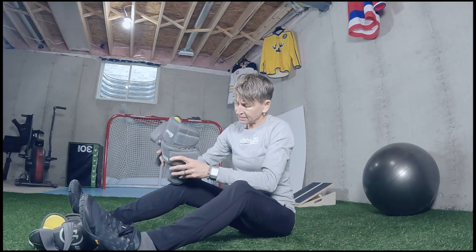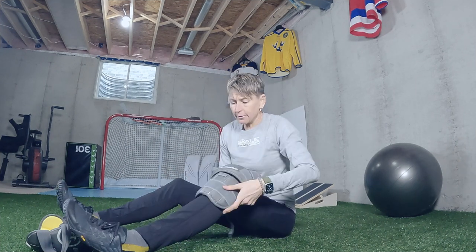Start with about eight repetitions on each side, three seconds coming up. When that gets easy, if you have some dumbbells at home, hold five- or ten-pound dumbbells. No dumbbells? Grab your backpack, put some magazines or water bottles in it to get it weighing 10 to 20 pounds, hug it around your chest or put it on your back — use that to add a little overload. The goal is two sets of eight on each side, three seconds coming up.